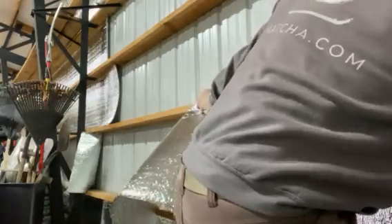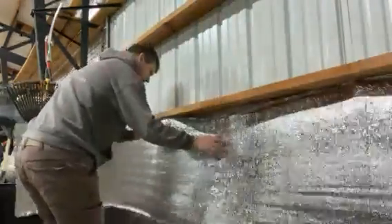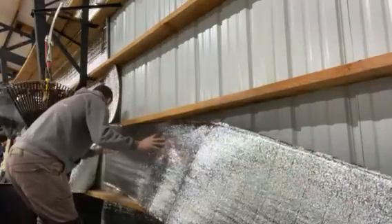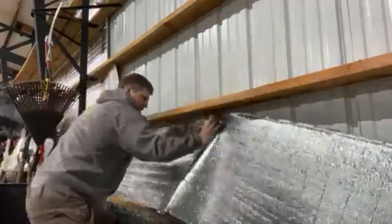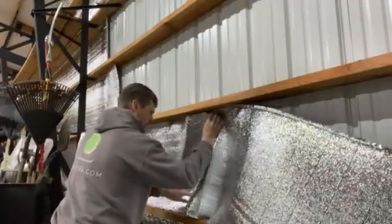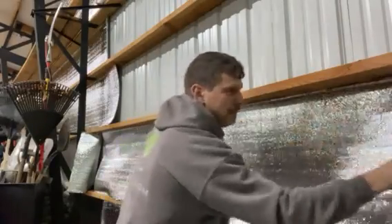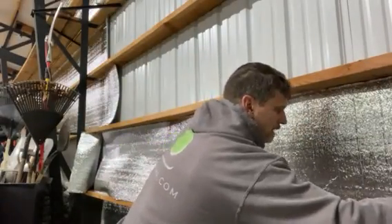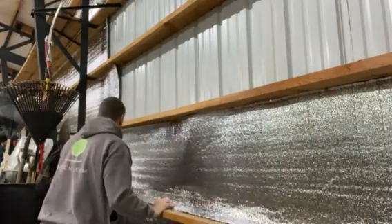This strip is about 12 feet long. I fit it in there first, and once I fit it in, I try to make it so that there is about an inch on top and an inch on bottom. This part I just kind of call folding the aluminum.